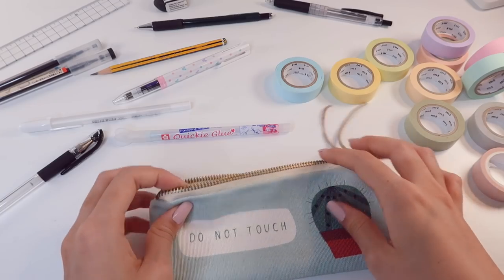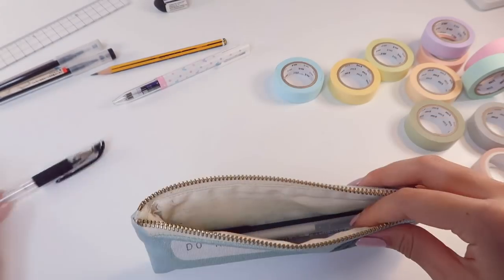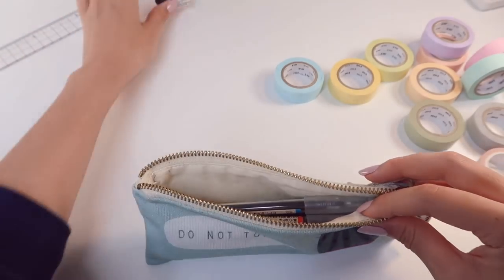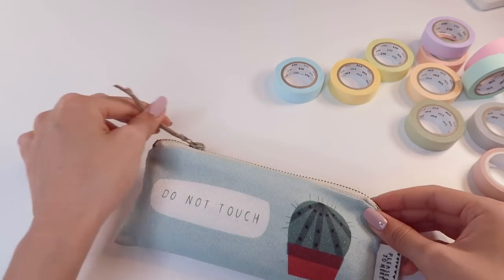And that is pretty much everything that I have with me on a daily basis, if I remember to actually take my pencil case with me. But it definitely goes with me when I'm traveling, which I've done a lot last year and will probably do a lot this year as well.